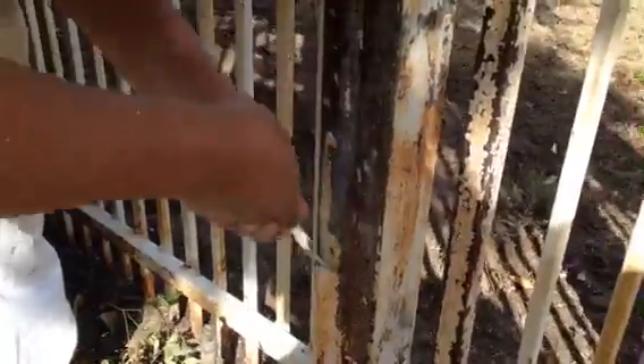Thank you very much for watching another Christian Painters YouTube video. You see that right there? That's a whole lot of elbow work right there. A lot of elbow grease.